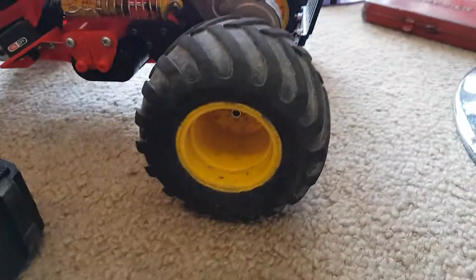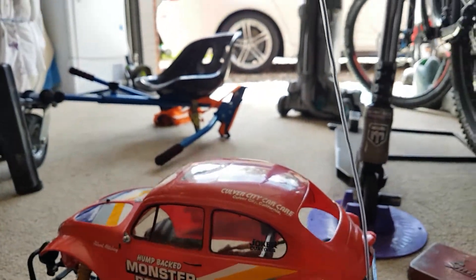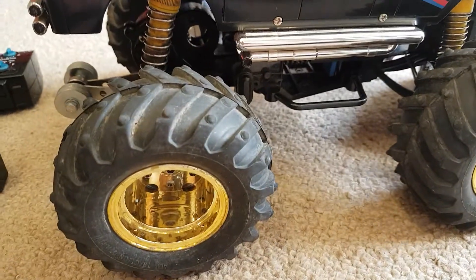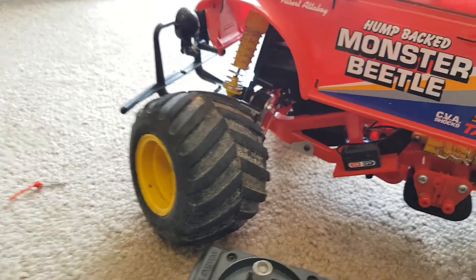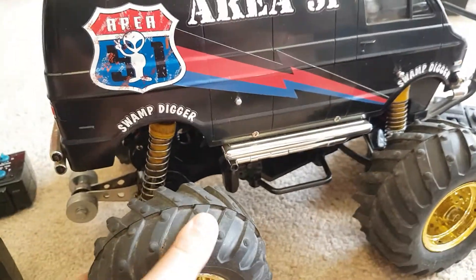It used to have these wheels on it, but it kept flipping over, so we put different wheels on it so it might grip more. The rims look better on this, so we're going to try to find some more Lunch Box wheels and keep the rim and just put the Lunch Box wheel around it.